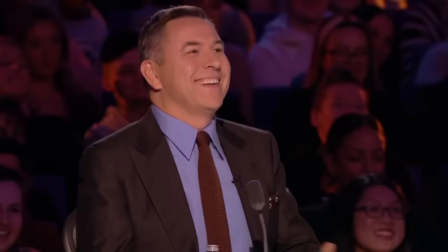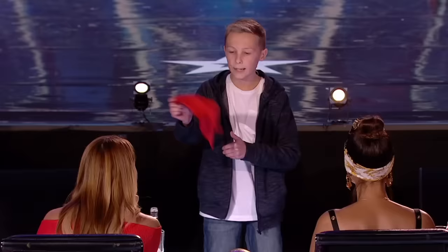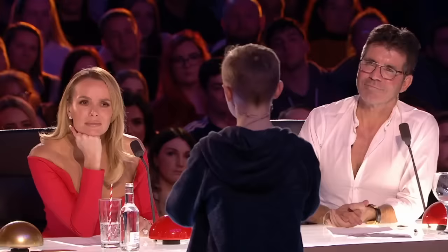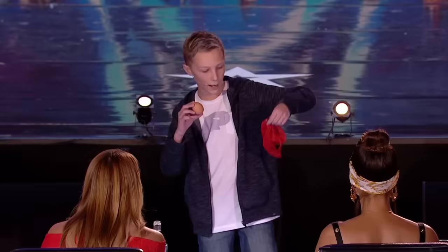David, are you with me still? Yes, good, right, okay. So here's the setup. Take out your red handkerchief and you simply say you're going to push it into your fist. But what the audience don't know is that it's actually going into the hole. Then you snap your fingers and you show — look, it's an egg. And the handkerchief is back in your pocket.